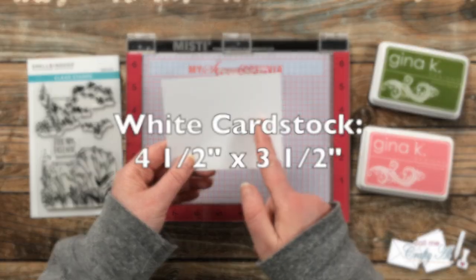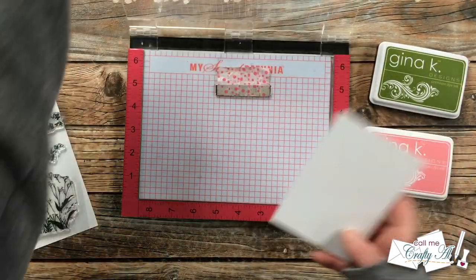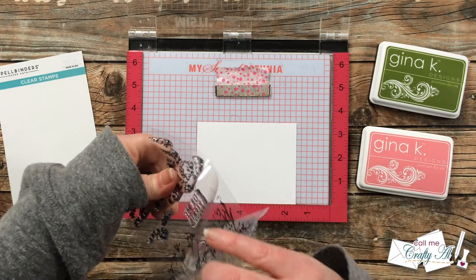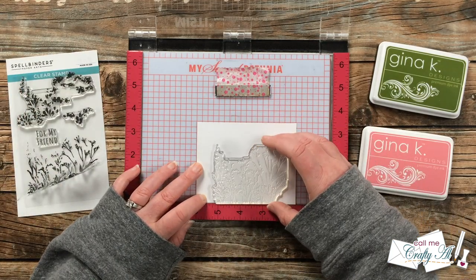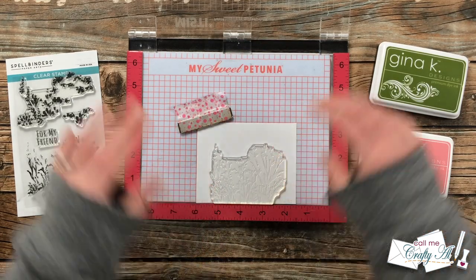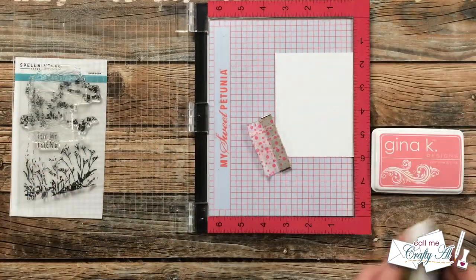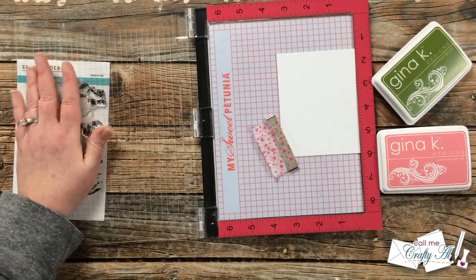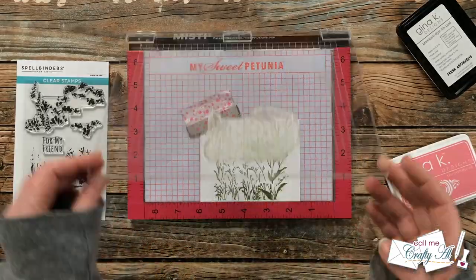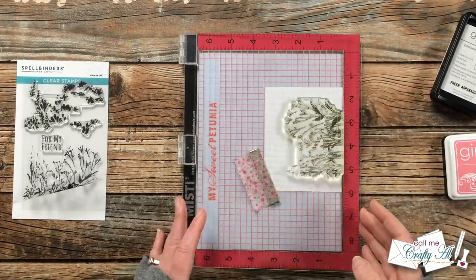For card number one, I started with a piece of white cardstock that was four and a half inches wide by three and a half inches tall. I'm going to be making a border with the wildflowers at the bottom. I tried to start my cardstock in the middle of the MISTI so I'll have a little room to the left and right of the stamp. I lined that up on the six-inch mark, inked it up with green ink, and stamped it twice since the stamp was new and I wanted solid coverage.